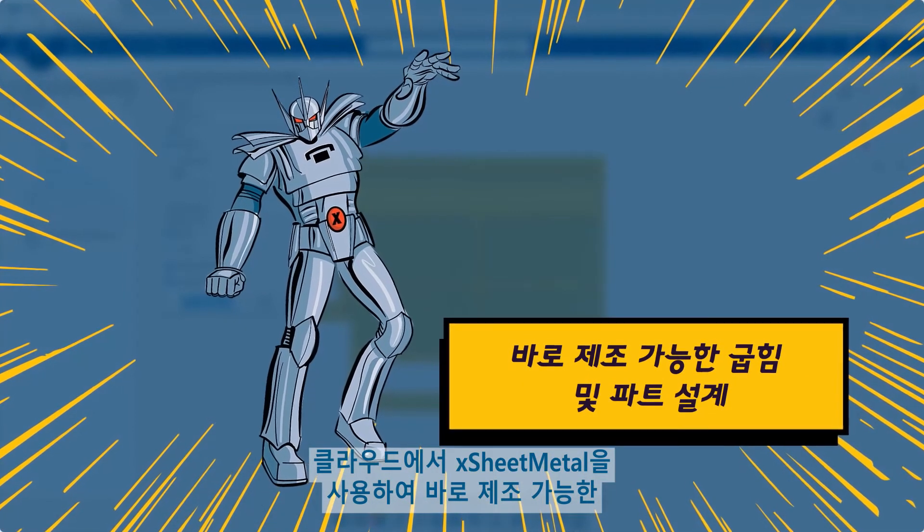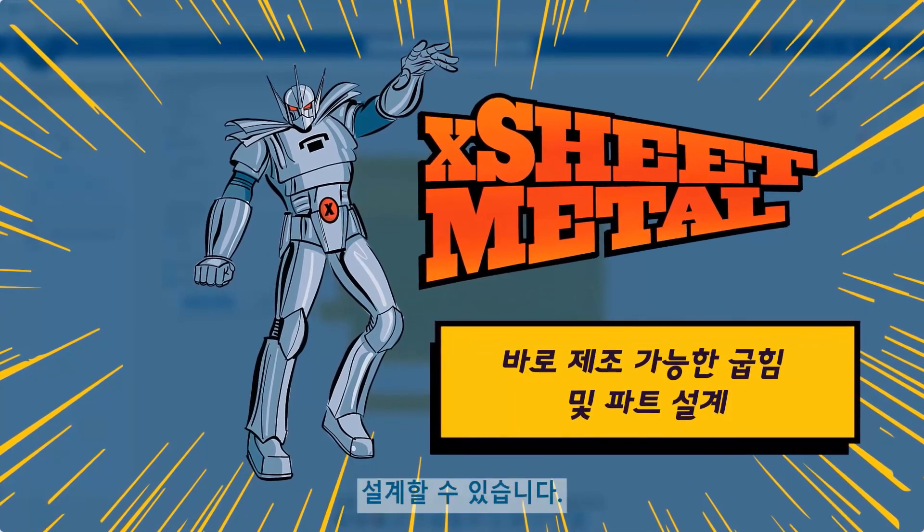Design, production ready — bent and formed parts on the cloud with X-Sheet Metal.